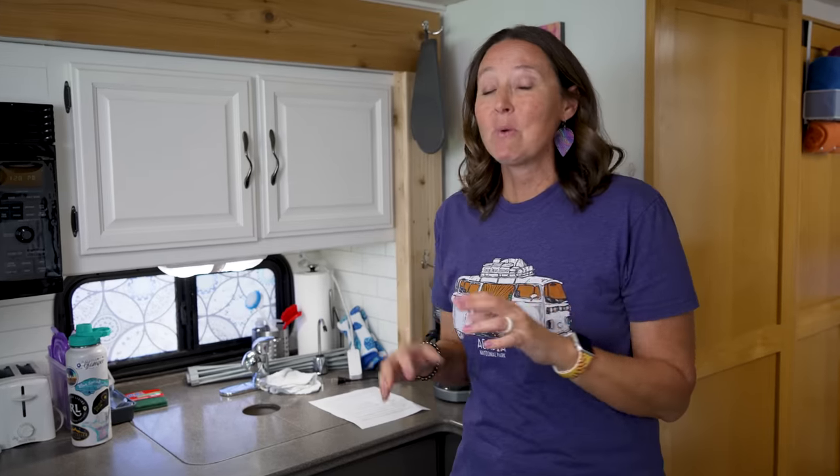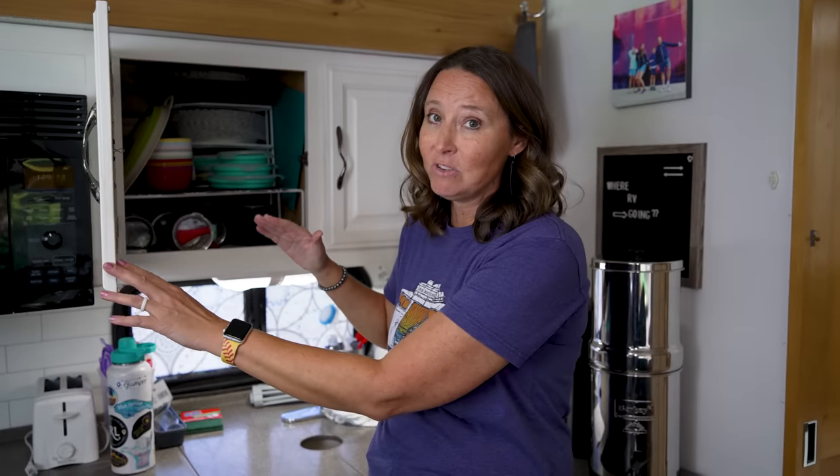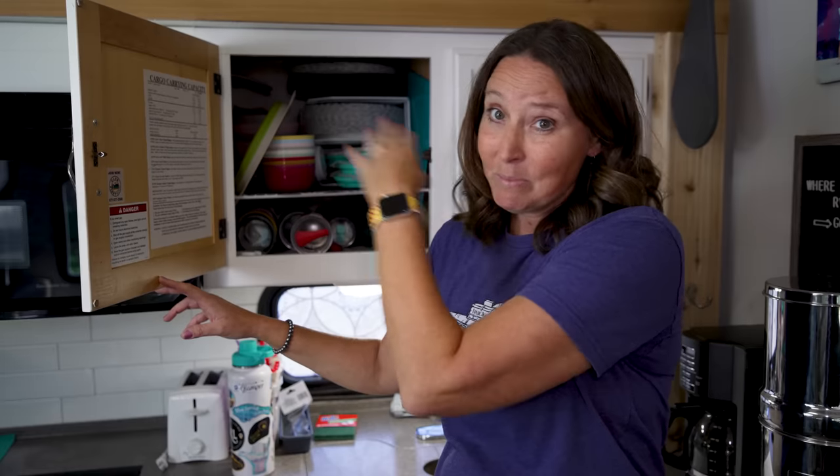A quick organizing tip for RVs and small spaces: make sure you're using every inch of space available. In this cupboard I've used wire shelf racks and a plate organizer — things you can find at Lowe's, Dollar Tree, or Amazon. Making sure you use every bit of space from top to bottom in cabinets is key, because a lot of wasted space means you're not making the best use of what you have. Adding organizational layers lets you maximize all the space you can.